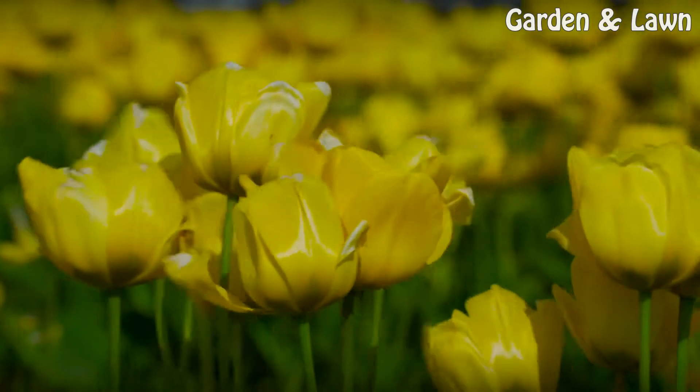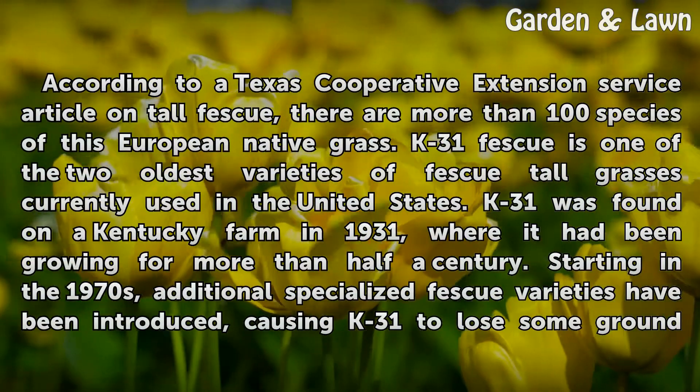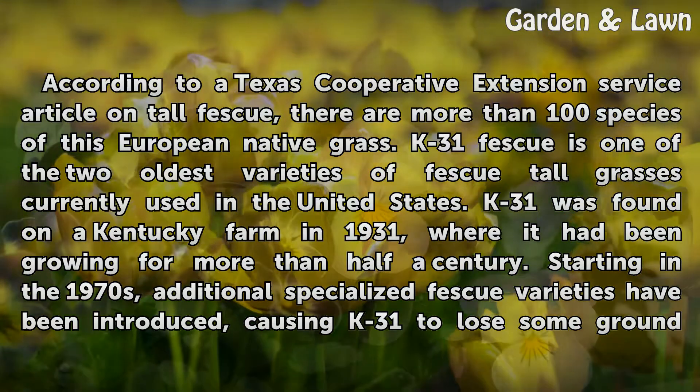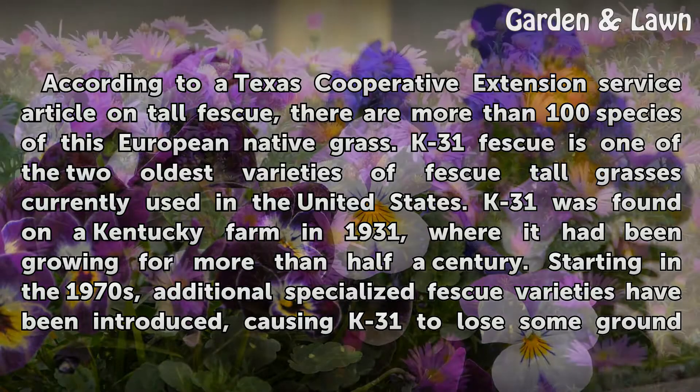According to a Texas Cooperative Extension Service article on tall fescue, there are more than 100 species of this European native grass. K31 Fescue is one of the two oldest varieties of tall fescue grasses currently used in the United States. K31 was found on a Kentucky farm in 1931, where it had been growing for more than half a century.